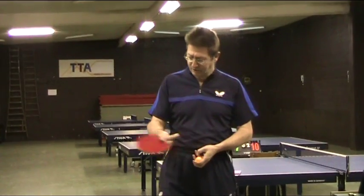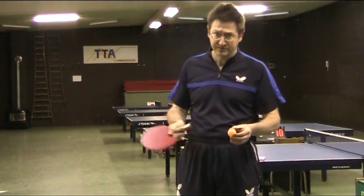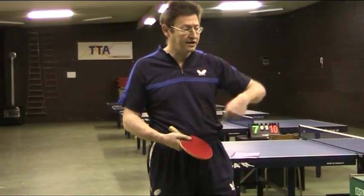You have to understand that when you make this movement, with the same movement you can have different effects.